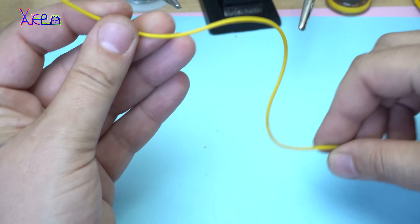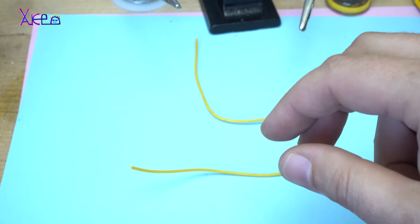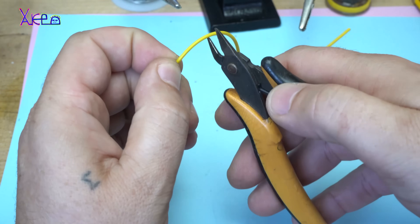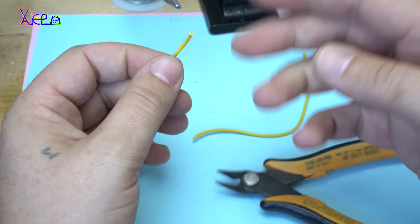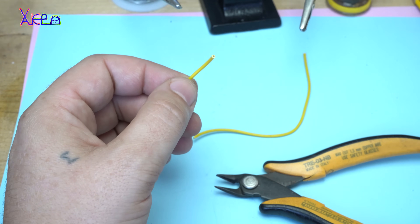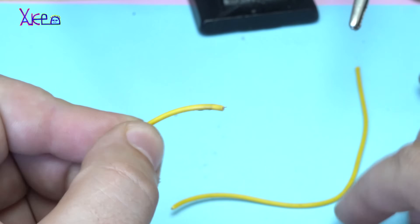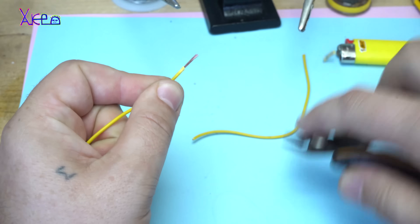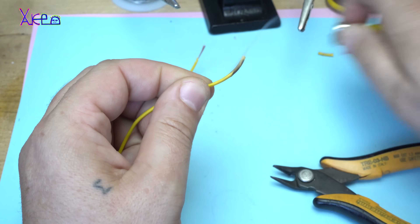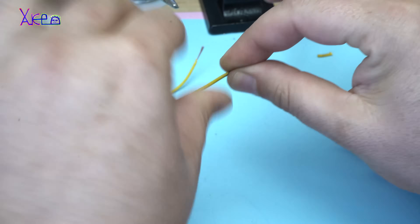The next trick is how to solder wires. I'm going to cut it in half. If you don't have a wire stripper, you need a lighter — heat up the wire and pull out the insulation, then twist the copper wire.